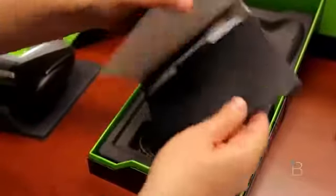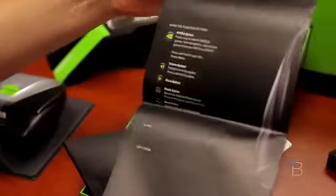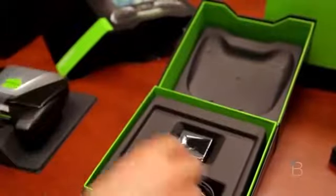The packaging here is really nice. We've got some information on the Shield. Looks like it's a user's guide — how to, what everything does, and all the trigger buttons. Registration and warranty are also in there.